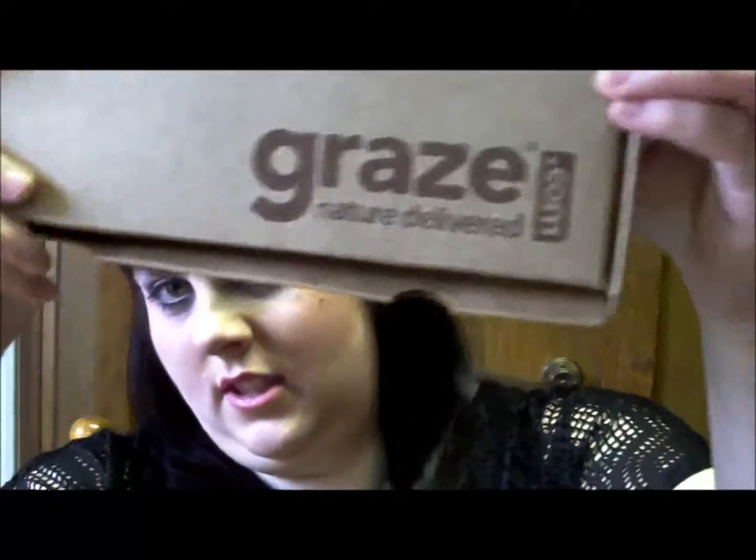Hey everybody, I'm gonna do some quick videos. For my first video today I'm gonna do my Grave Box. This is for — I don't even know what month it is anymore, I've lost track — it's for February, I don't know. This is gonna be super quick because you've seen my other Grave Box videos and it's not much to it. So you know what it looks like — this is what this month looks like, and here's the card, here's my code. I'll leave it in the description box if you can't read it.